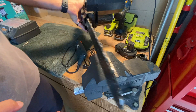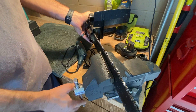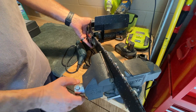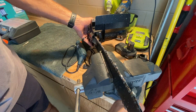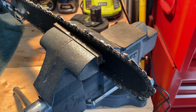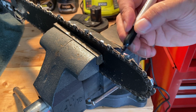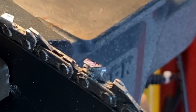Now let's put the chainsaw in the vise. Don't crank down too hard, just snug it up a little bit so it holds the blade tight. If you don't have a vise, you could either have somebody hold the chainsaw for you, or maybe put a sandbag on it or something.